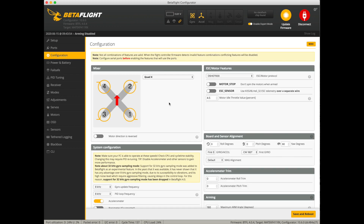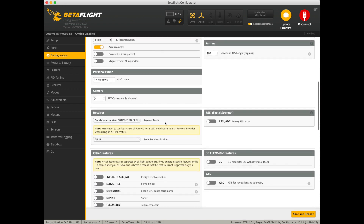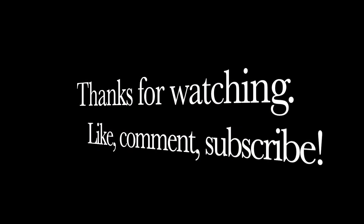Go into your Configuration tab and scroll down on the left-hand side. Under Receiver, you want to make sure it's set to Serial-Based Receiver. If you were originally running an SPI receiver, you're going to check S-bus for the Jumper R1 or any FrSky receiver like the RSXR or XM+.